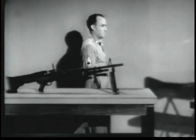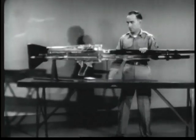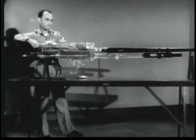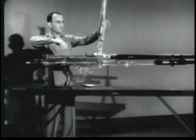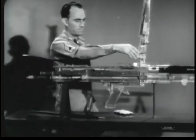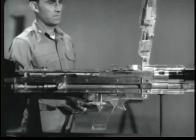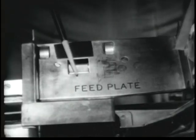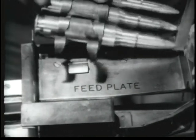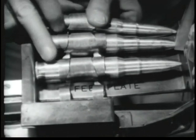With the help of an oversized model, we'll be able to see exactly what goes on inside the gun. In this film, the functions of the gun will be demonstrated step by step. But remember, in actuality, these occur very fast and overlap each other. This is the belt holding pawl on the feed plate. Feeding begins when the first round is positioned over the pawl. The purpose of the pawl is to prevent the rounds from falling out of the feedway.